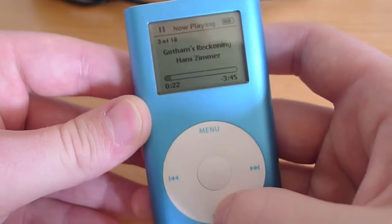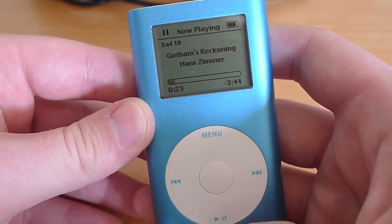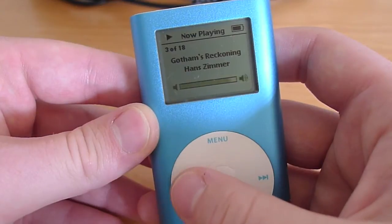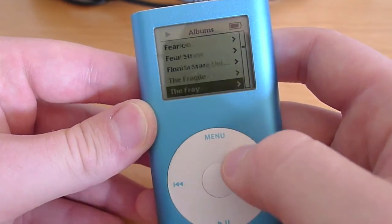You can pause it by hitting the pause button. Of course it changes the icon in the upper left. Perhaps there's someone taking a look at this that hasn't seen an iPod Mini before, so this is how it works. While you're doing that, you can go find another song somewhere.